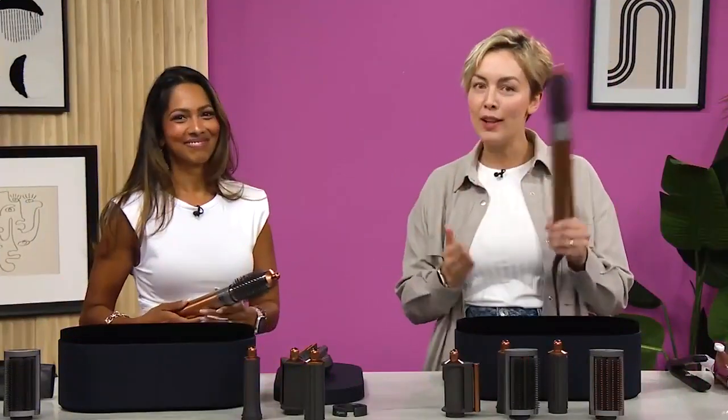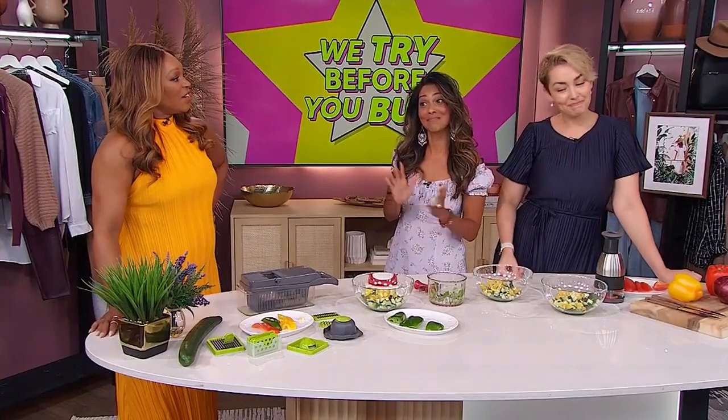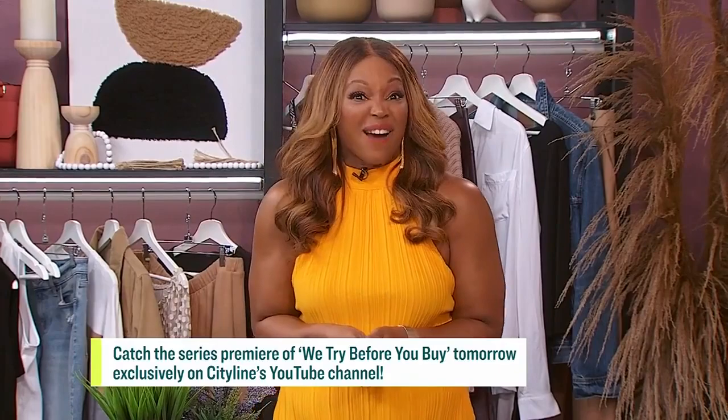Before we wrap up, tell us about your brand new show. Lisa and I are so excited — we have a new YouTube series on the CityLine YouTube channel where we're testing out all the hottest products and gadgets so you don't have to. I have to give a big shout out to my co-host Amanda Muse. We had so much fun, and it's a really interesting project because we're taking some of the most buzz-worthy products on the market in every category and deciding: is it worth your coin? Some of the things you think are good, not so much, and vice versa. They're very honest because they don't owe anyone anything — it's their honest review. Check it out only on CityLine's YouTube channel; it premieres tomorrow.